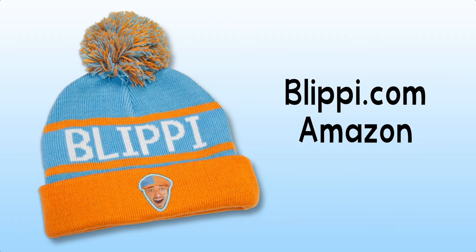Keep your youngster warm with their very own Blippi Beanie. Check them out at Blippi.com and Amazon. Bye-bye!